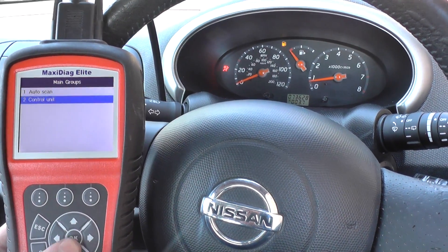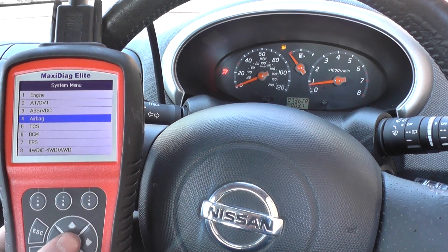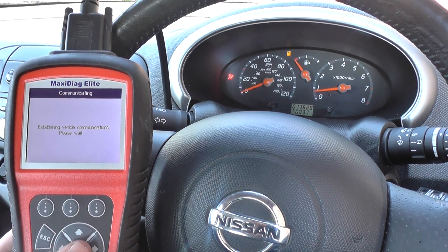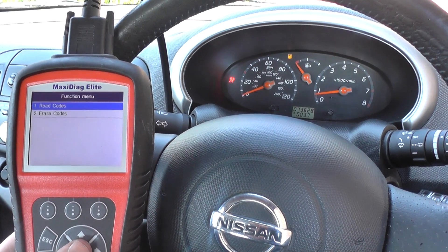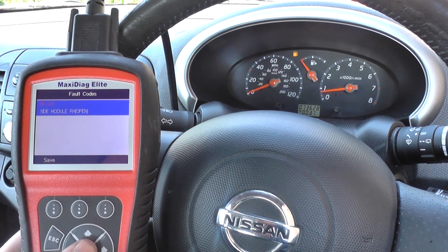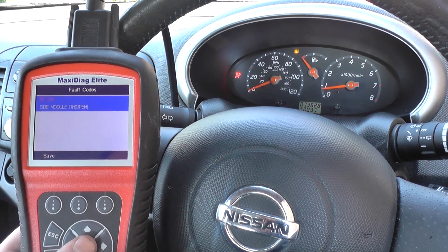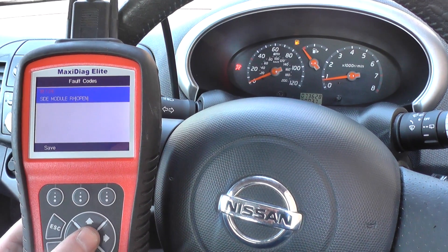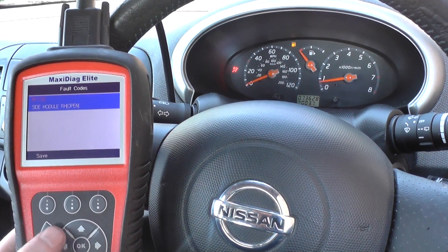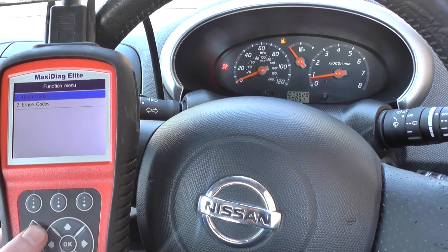We click on to Control Unit and we're going to diagnose the airbag system. We've already diagnosed the airbag system, but I'll show you the fault code that we were getting. It reads B1129 side module right-hand open, which basically means it was the connection underneath the right-hand seat, which is the driver's seat.